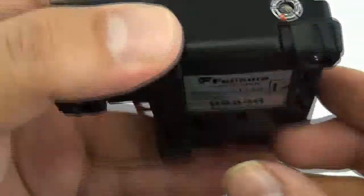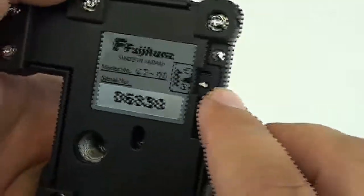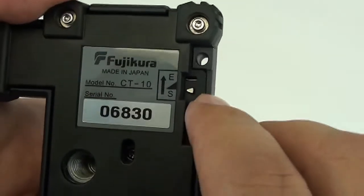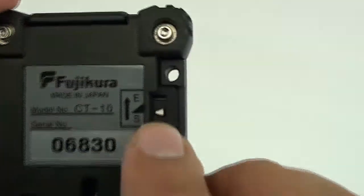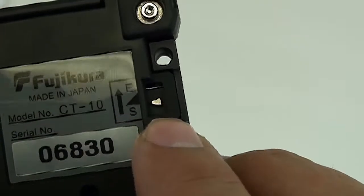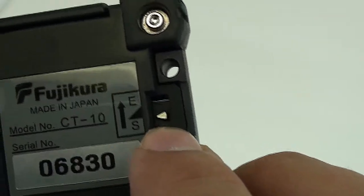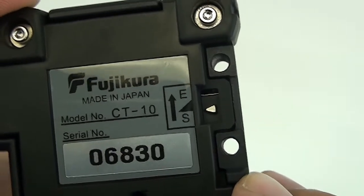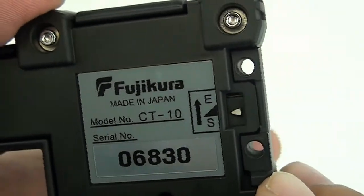Another thing I want to mention: from the bottom here, after you've given your blade so many rotations, this is basically your blade life indicator. S is for start, E is for the end. Once it reaches that E, it's time to replace it.